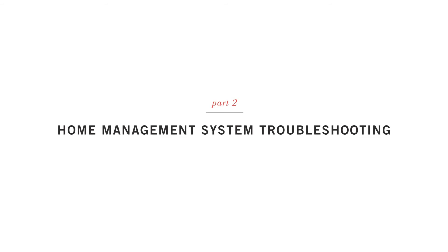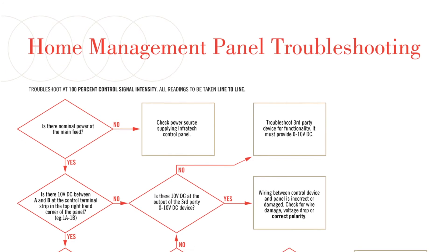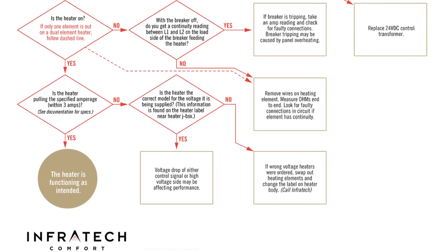In the event that you experience issues with installation, we're here to help. We provide a flow chart to assist you with troubleshooting. You should always refer to this first. Now let's walk you through some simple troubleshooting steps.